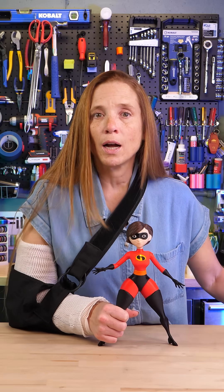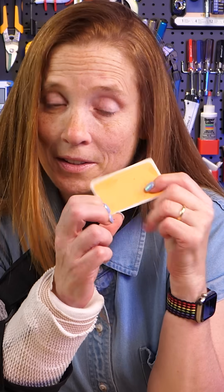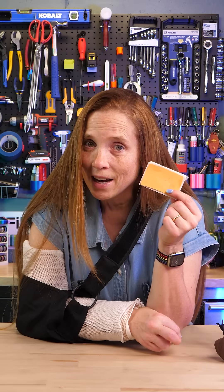I was looking for a Post-it note for this video and I was in the back of my top desk drawer and I found this — it's a scratch-and-sniff sticker of cheese from the early 1980s. Let me see if it still smells... yep, still smells just as bad as it did in the 80s. Does anyone remember these? What do you have that's odd in the back of your desk drawer? Let me know in the comments.